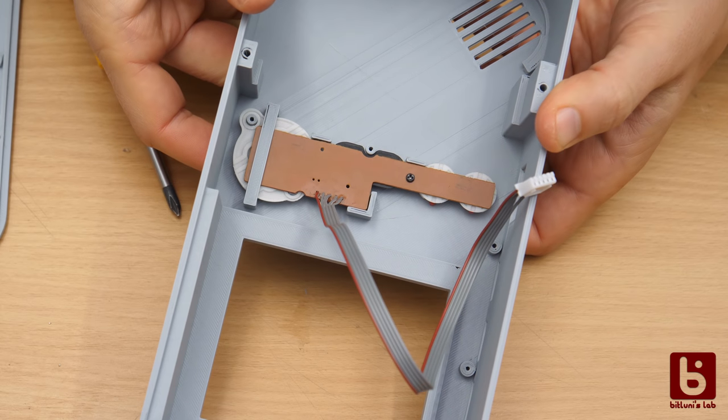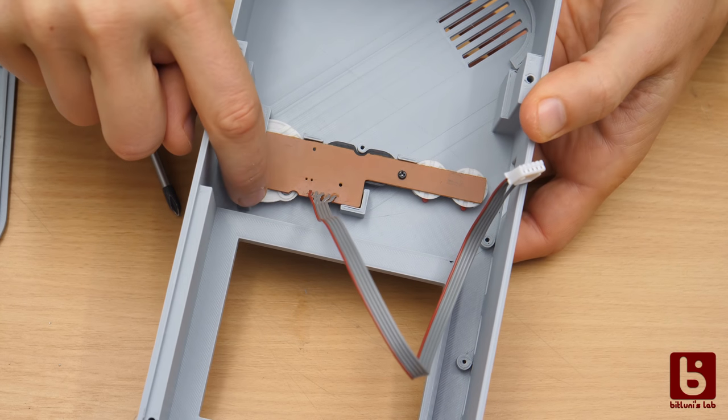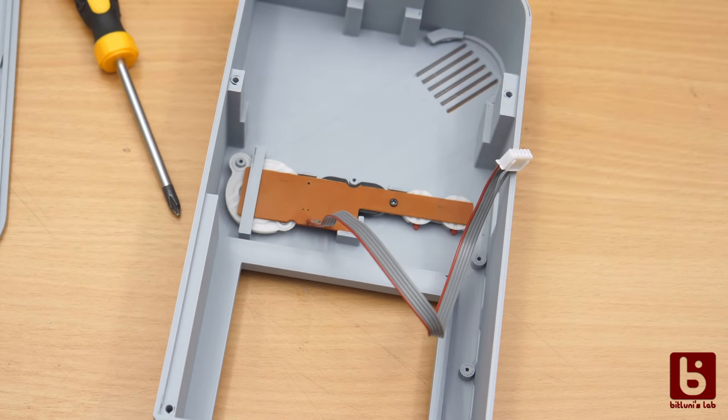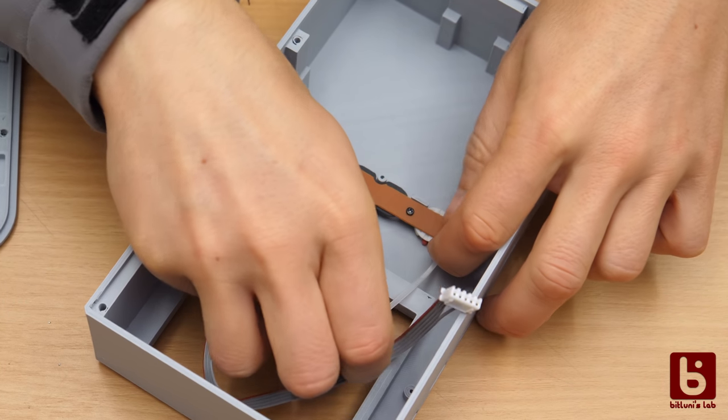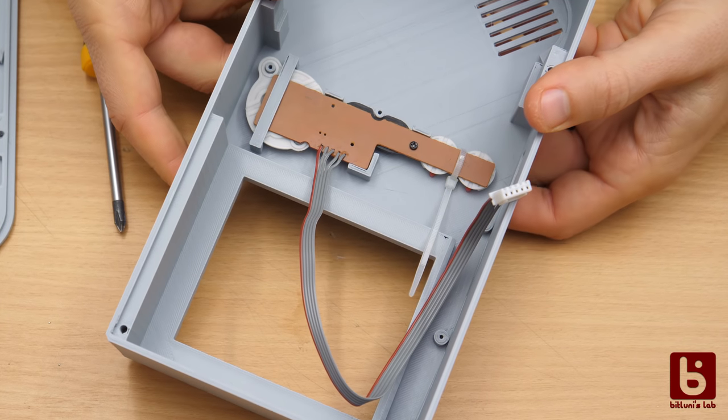Since the PCB is only mounted with one screw, this bridge here prevents it from bending back when I use the d-pad. On the other side I made a small bridge between the buttons to simply use a zip tie to hold it in place.